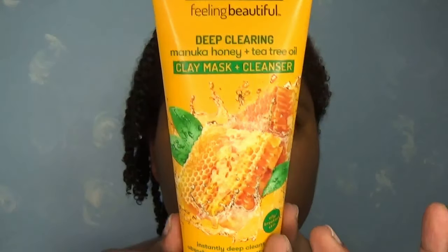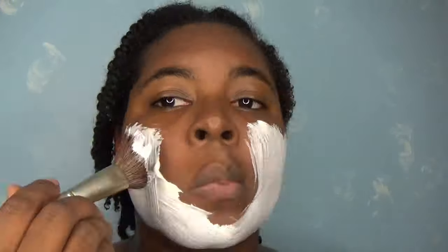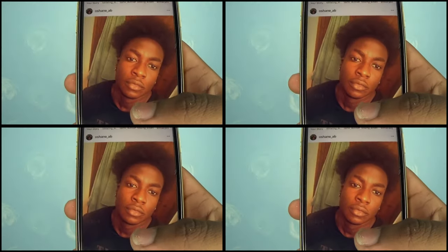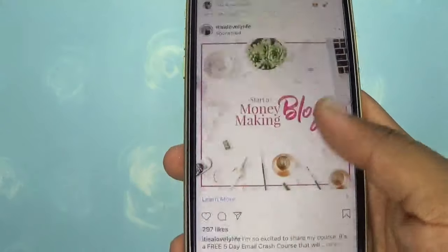So fresh face — let's relax with a face mask! I use a makeup brush to apply it; that way it's less messy, but it also makes me feel glamorous. I let the mask sit for five minutes. I scroll Instagram while I wait.